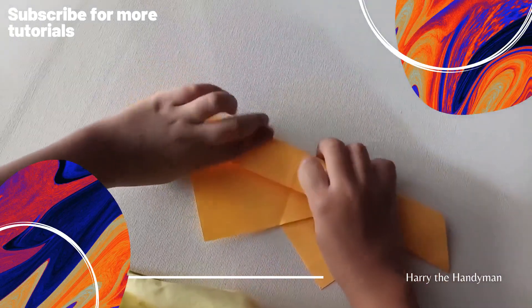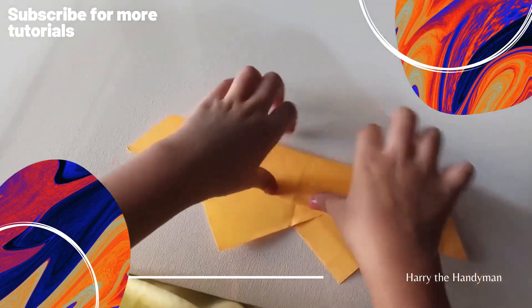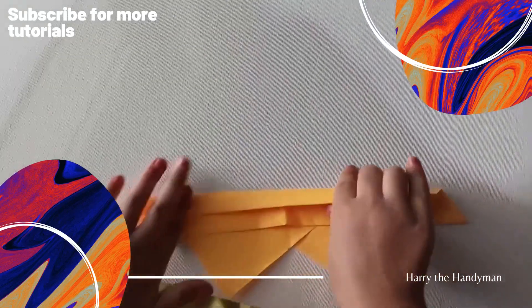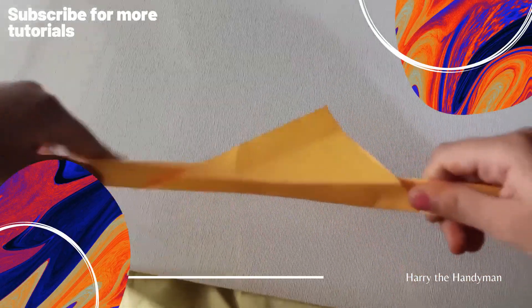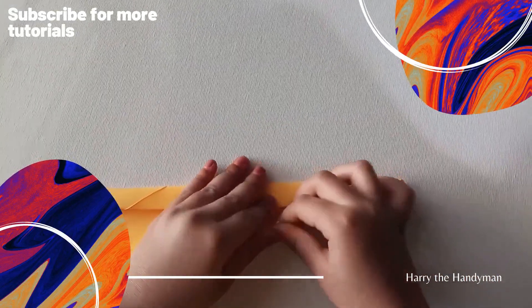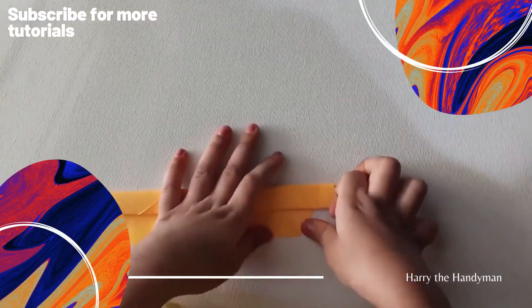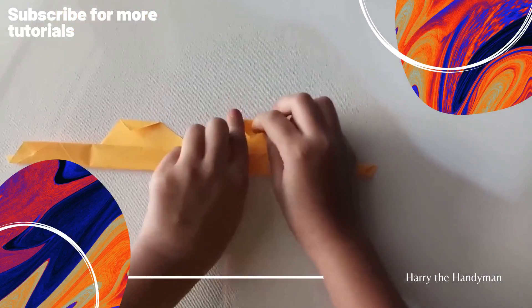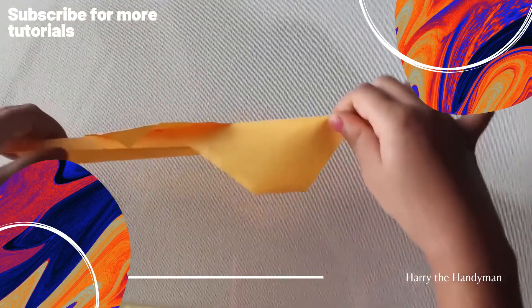We should do like this, fold it back, and fold it again back, and fold it into like a standing line. And we should fold it like this at the back side and we are going to do like this.